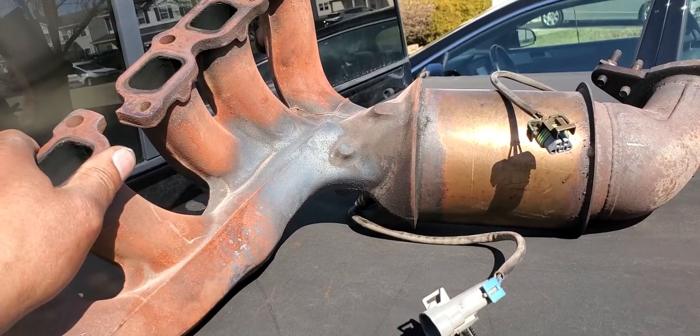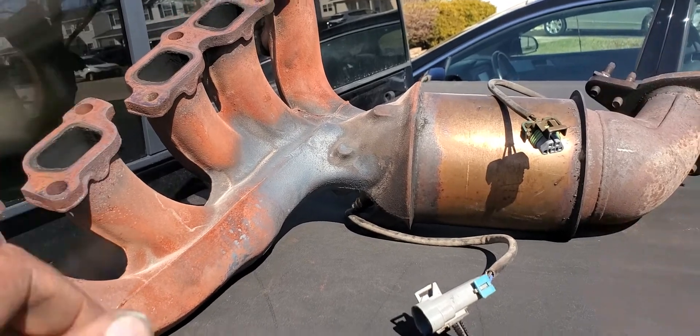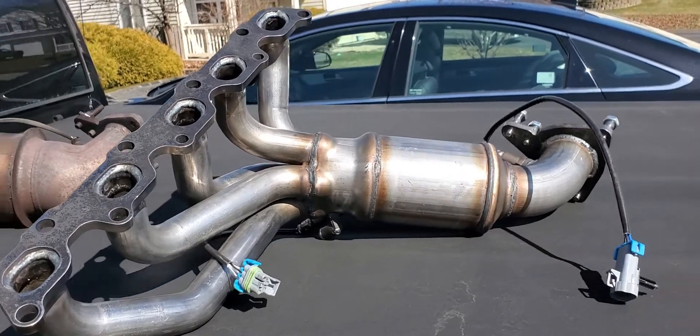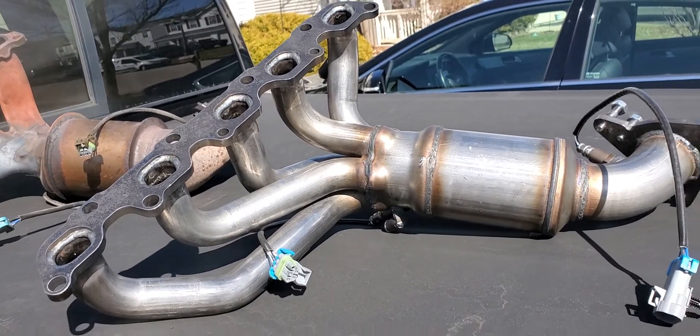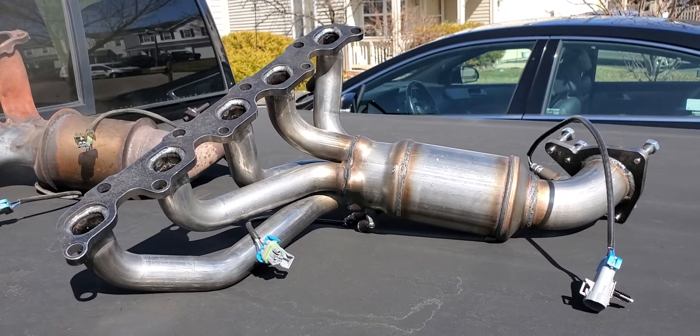I could have gone and bought another cast iron one just like it, but I didn't want to go through the same thing again. So I went and got something much better — mandrel bent, stainless steel, and it's lighter. I'm going to attempt to put it on later today and we'll see how it works out.